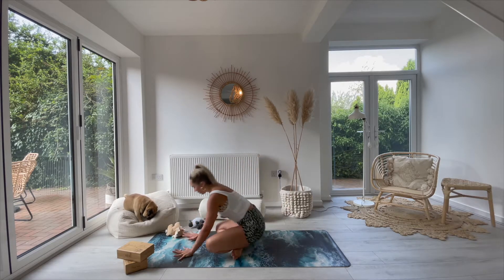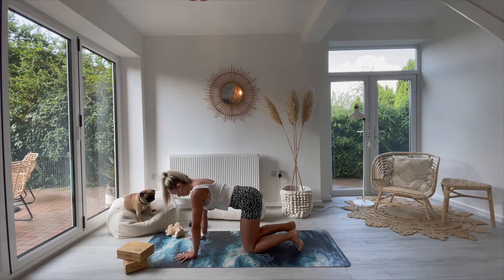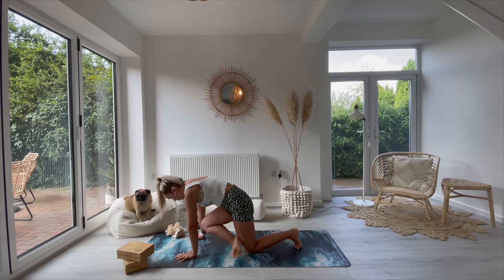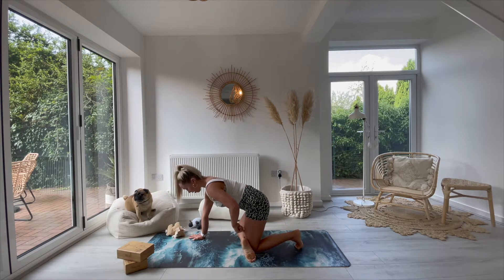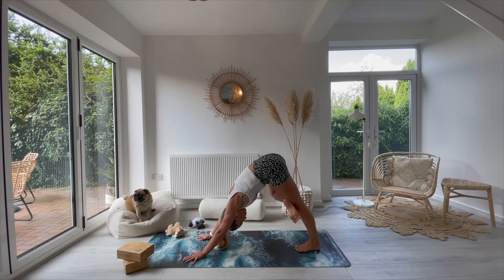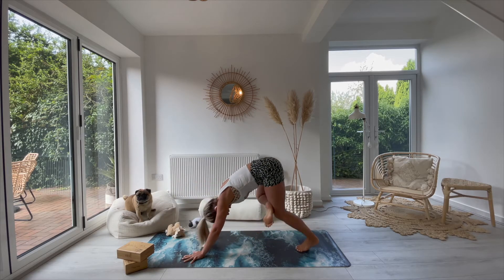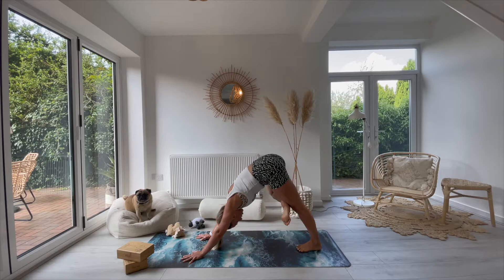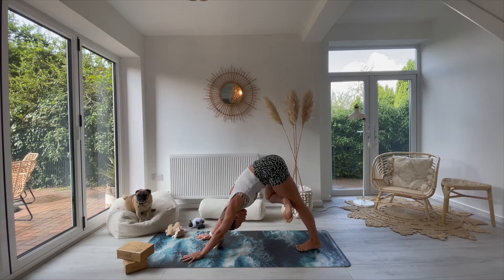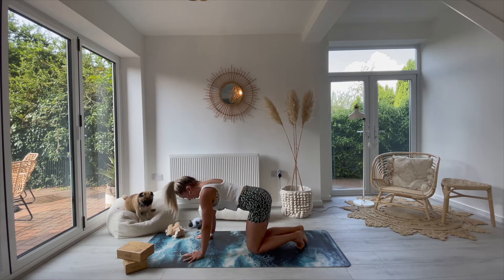We're going to bring ourselves into a tabletop. Rolling over into your tabletop position. From here, take your right leg all the way back. Drawing the knee forward and then turn the foot so it just comes above the knee. Left toes tucked under. Press it back into a downward facing dog. Dropping the knee down. Two more of these — downward dog, dropping it down, downward facing dog, and then dropping it all the way down. Taking the right leg back.